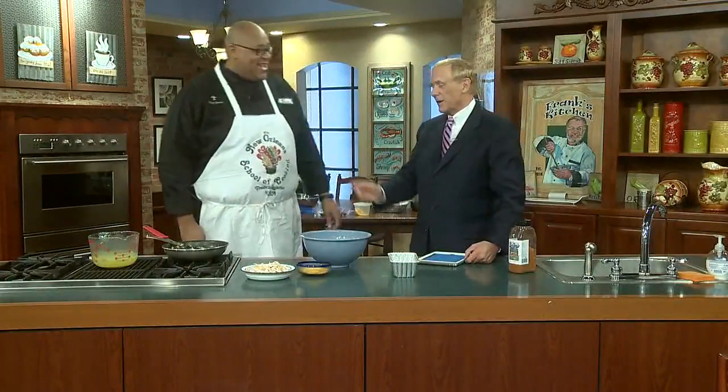This morning we're talking about ideas for what to do with leftover barbecue — leftover chicken, leftover ribs, leftover beef, whatever. We're doing chicken today. You know, a lot of times you might go over to one of the grocery stores and get one of those rotisserie chickens and you don't eat it all.